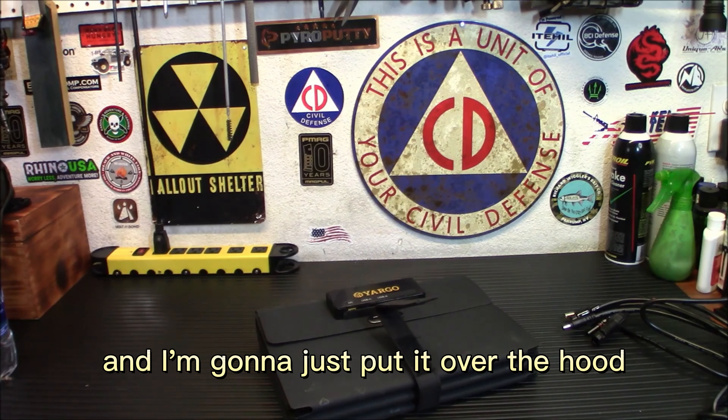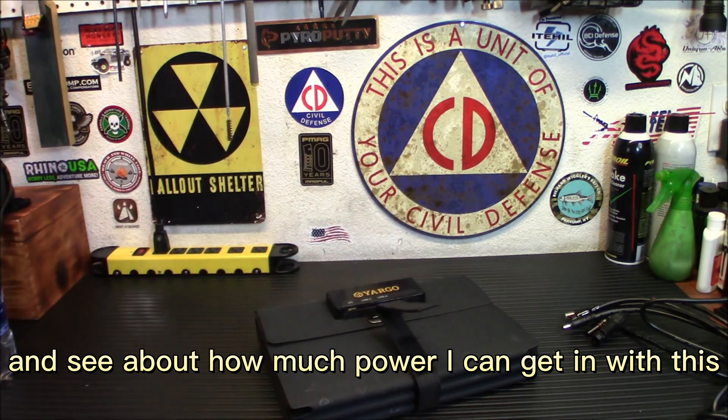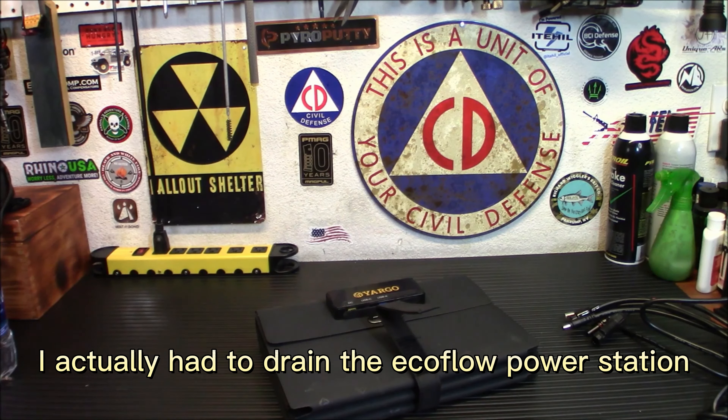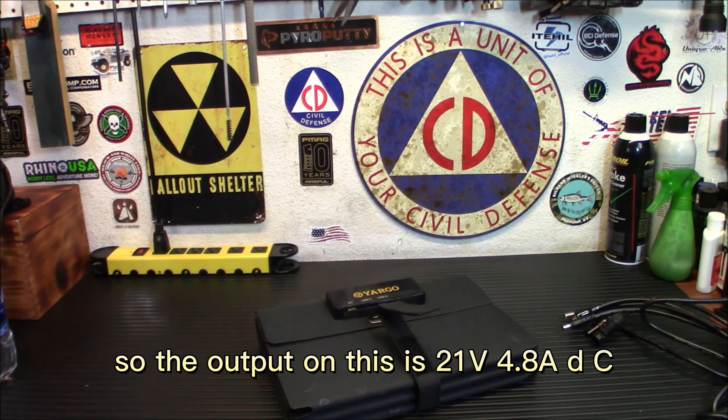We're going to simulate a roadside emergency. I've put my Jeep out front and I'm going to drape the panel over the hood to see how much power I can get and charge up my EcoFlow power station. The output is 21 volts at 4.8 amps DC, compatible with most power stations. It's an 8mm DC adapter for Jackery, Explorer, Anker, Goal Zero; 5.5x2 for FlashFish and RockPals; plus MC4 connectors for everything else. We'll use the MC4-to-XD60 adapter to connect to the EcoFlow.